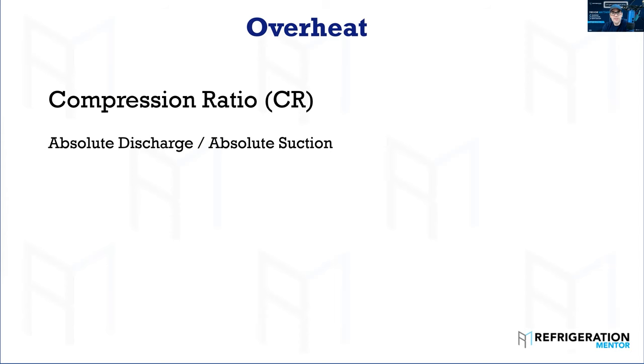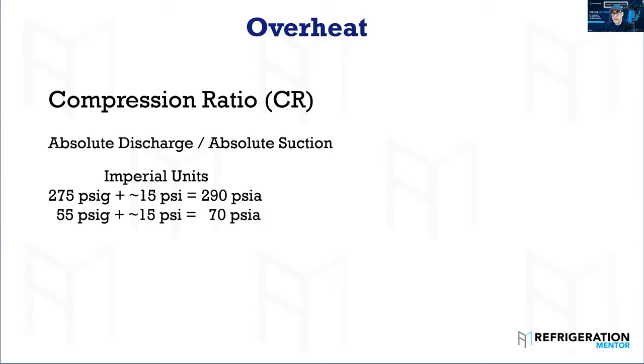We need to add atmospheric pressure to our gauge pressure — either bar or PSI. It's 14.7, but I use 15 to round it off. So if your discharge pressure is 275 PSI gauge, plus approximately 15 PSI, that equals 290 PSIA. Your suction pressure is 55 PSI gauge, plus approximately 15 PSI, equals 70 PSIA. When you do the calculation — 290 divided by 70 — that equals a 4.1 to 1 compression ratio. Different compressors designed for high temp, medium temp, and low temp will have different compression ratios.